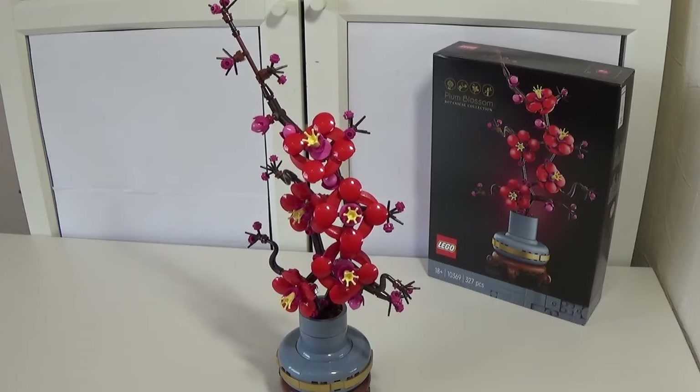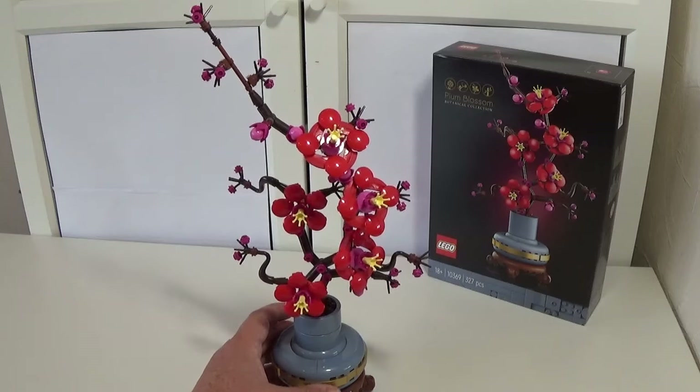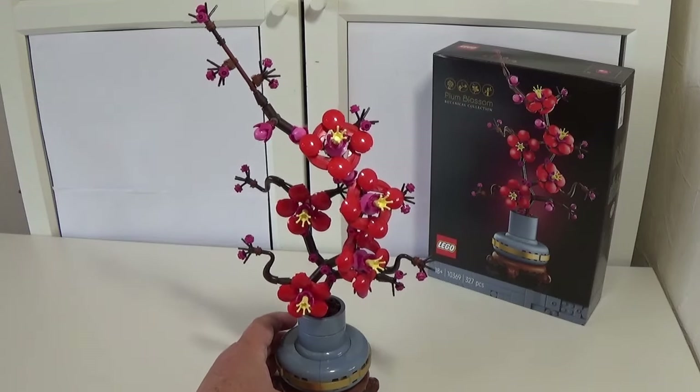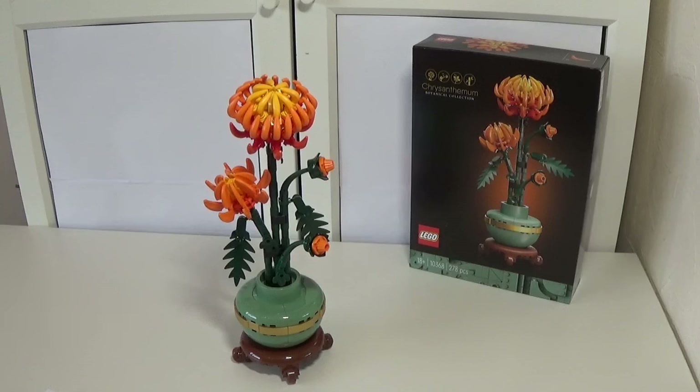Overall I think this looks really really nice. This set is available from Amazon here in the UK, so the chances are it may be reduced in time. But I think even at £25 this is quite a good price — I was quite impressed when I saw the price. This is something that will look really really nice in any kind of LEGO display.